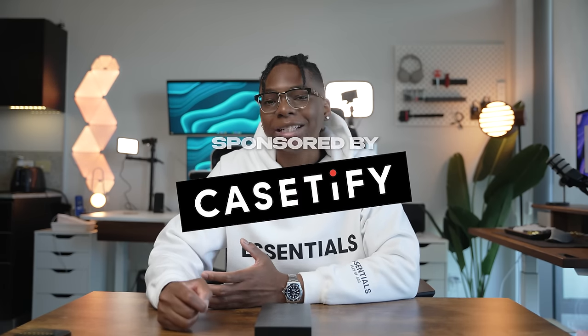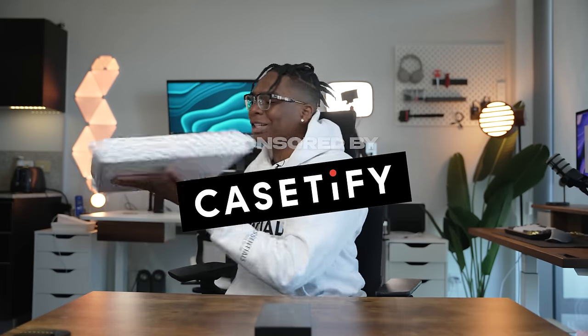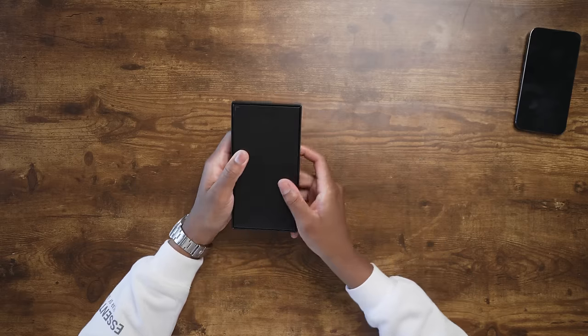I also want to give a huge thanks to Casetify for making this video possible. We have an exclusive package here from Casetify — I can't wait to show you guys what's inside.